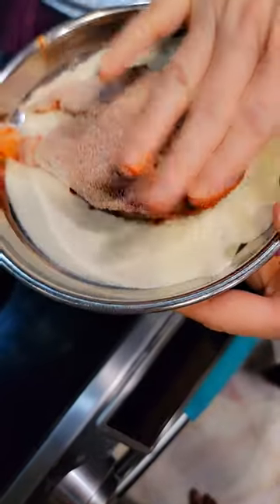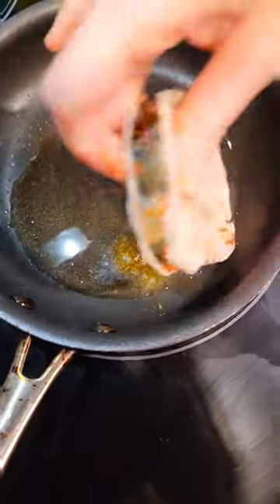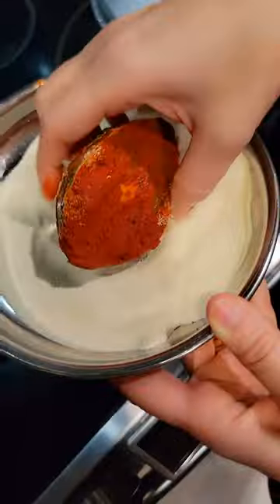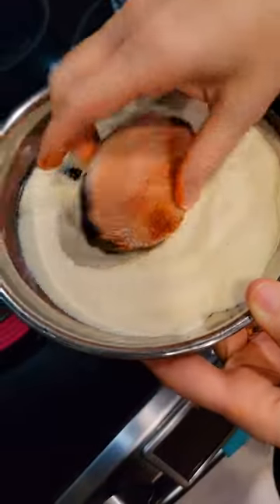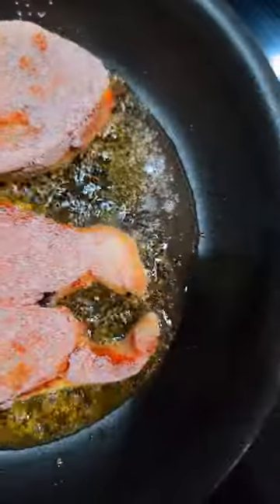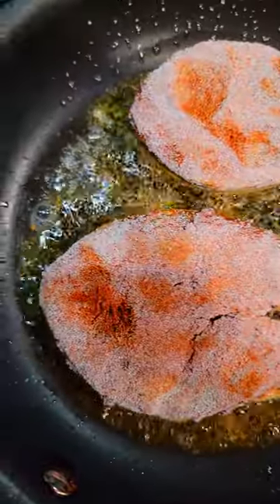Look at that! Hear that sizzle — mouth watering!